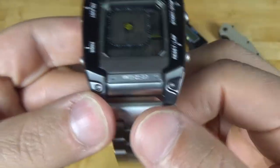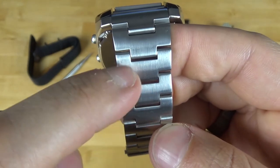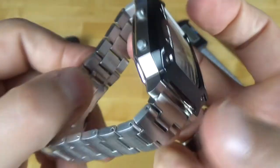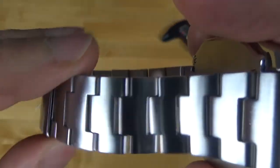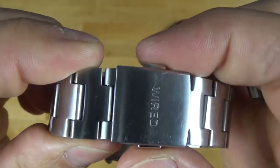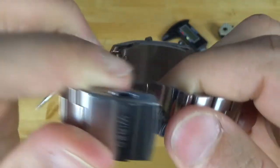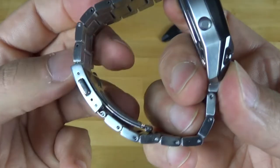Moving down to the bracelet — like I said, we have vertical brushing. I don't know if I'd call these an H-link style bracelet, but it is just one solid piece with solid links and solid end links. It has a little bit of movement so it's going to be very comfortable on the wrist. We have two micro-adjust ports etched into the clasp, polished push buttons, a stamped clasp, and no diver's extension. It's more of a field watch — a digital field watch. I just wish there were a few more micro-adjustments, since there are no half-links.